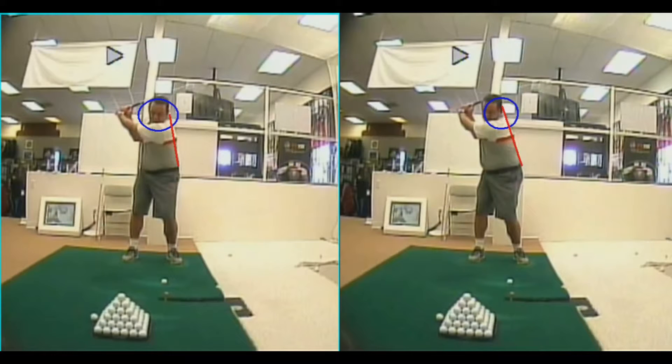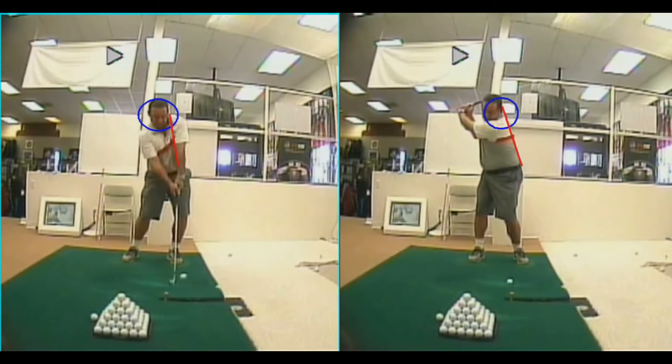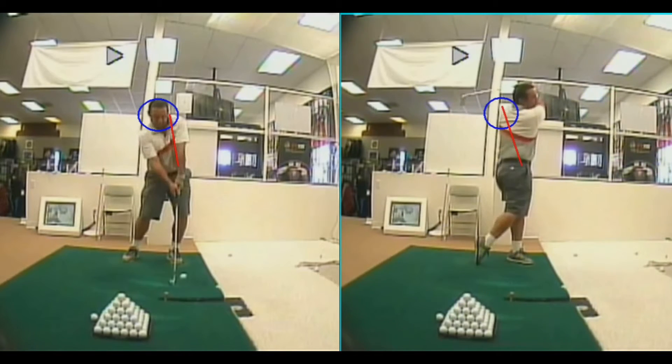On the swing on the left, my head has to stay still — otherwise I'm going to move out in front of the golf ball and have trouble squaring the club up at impact. Whereas on the swing on the right, all I have to do is rotate around my spine angle and drive back through the golf ball into a nice full finish.